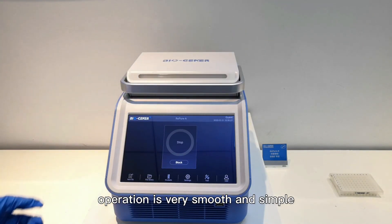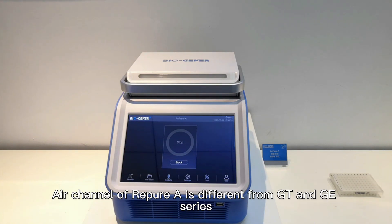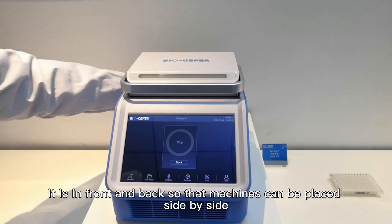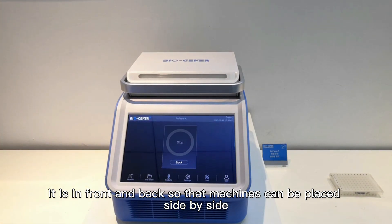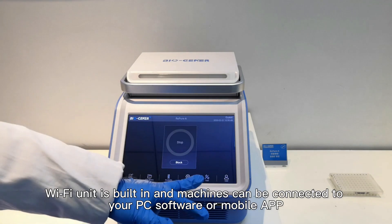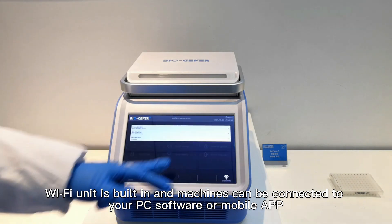Operation is very smooth. The air channel of Repeal 8 is different from GT and GE series — it is in the front and back, so that machines can be placed side by side. In addition, a Wi-Fi unit is built in.